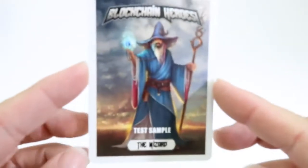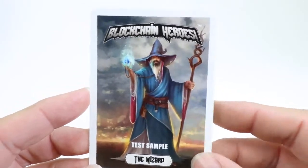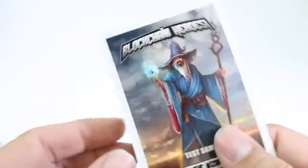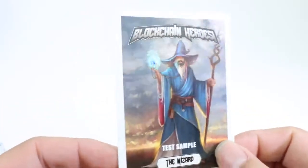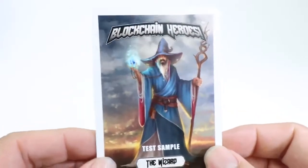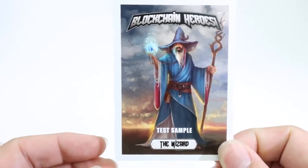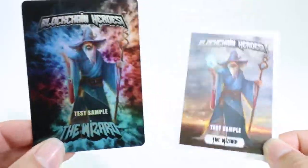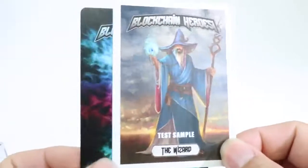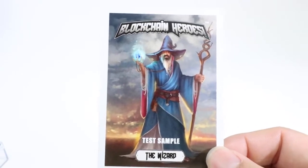Real quick, we'll show you the base cards. Starting with the base deck — here's the test sample of the Wizard with the white border and the gray back. I think the base cards are really nice. They don't have the shimmer and everything of the holos, but you can really see the artwork, and the artwork looks amazing for the base cards. Side by side you can see there's a wow factor with the shiny holographic, but there's also the wow factor that comes from just the beautiful artwork created for each one of these characters.